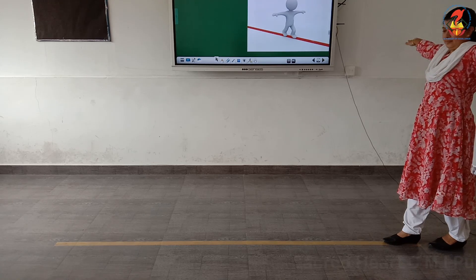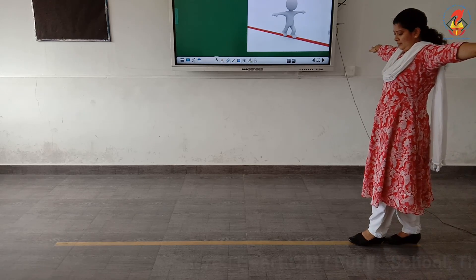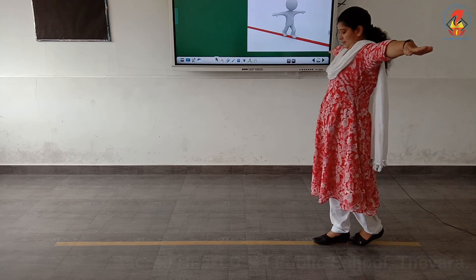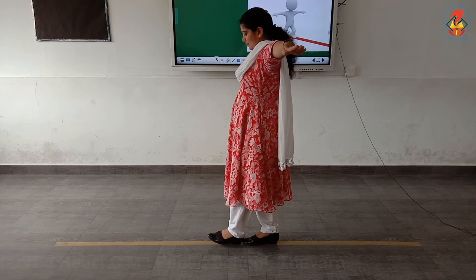Keep your arms out. Watch your feet to make sure you stay on the beam. Walk from the starting point to the end point without falling.